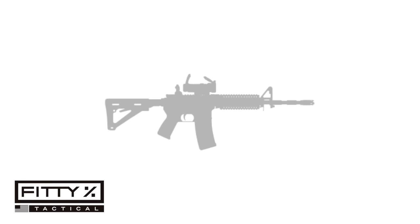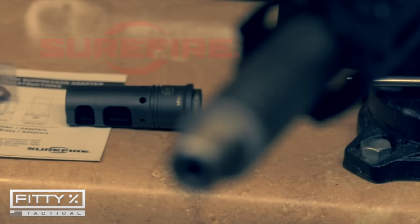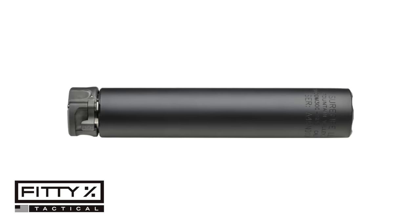For the muzzle device I went with a 6.8 SureFire SFMB muzzle brake slash suppressor adapter, because in the future I plan to add a SureFire SOCOM can.